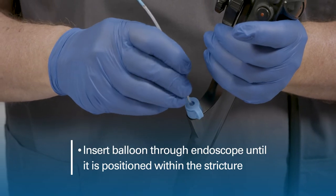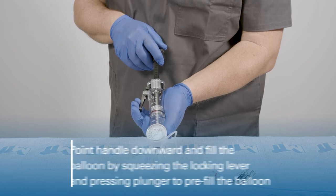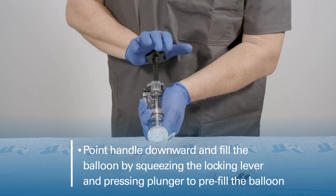Insert the balloon through the endoscope until it is positioned within the stricture. Point the handle downward and fill the balloon by squeezing the locking lever and pressing the plunger to pre-fill the balloon.